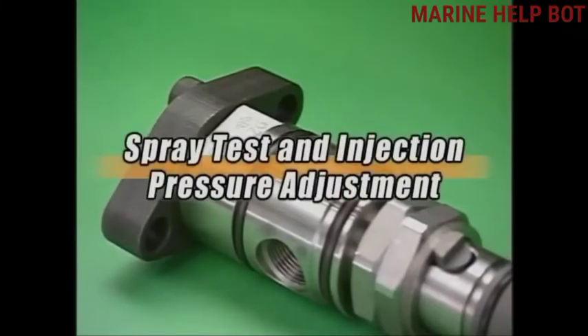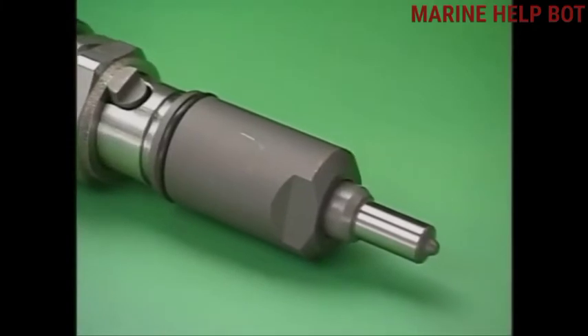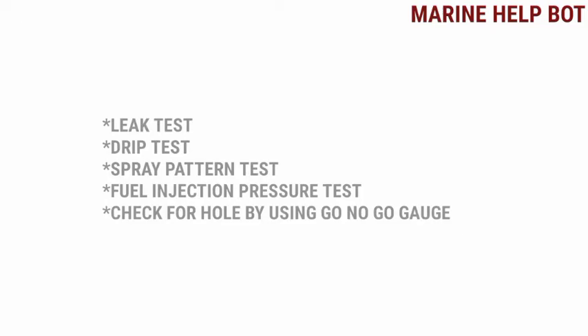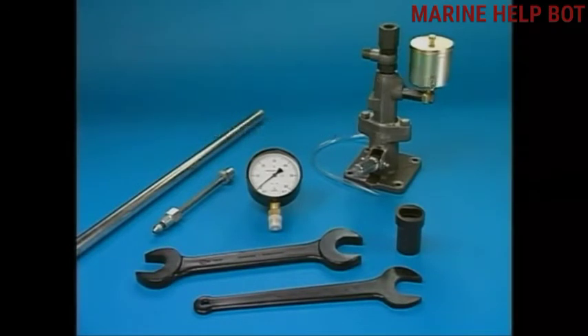Now that we have taken the fuel injector valve to the workshop, we will perform certain tests for its proper working and maintenance. These tests are as follows: leak test, drip test, spray pattern test, fuel injection pressure test, and check for hole blockage by using a go/no-go gauge. If the no-go gauge gives a positive reading, it is time to change the nozzle assembly. This is a nozzle tester and these are the tools required for testing.